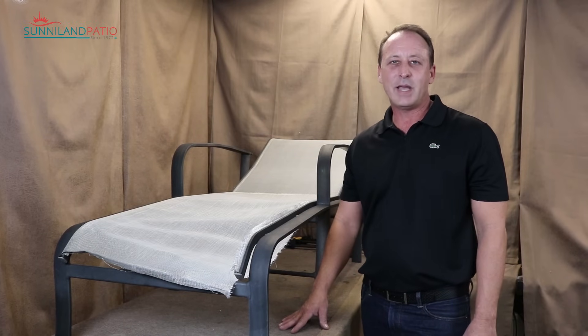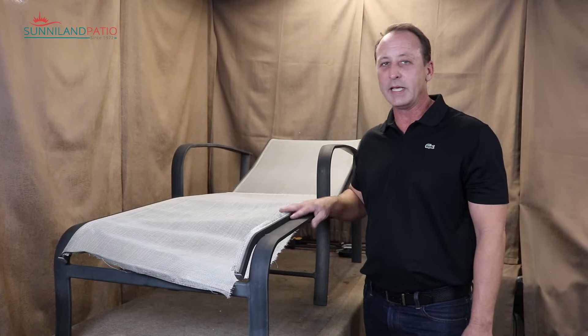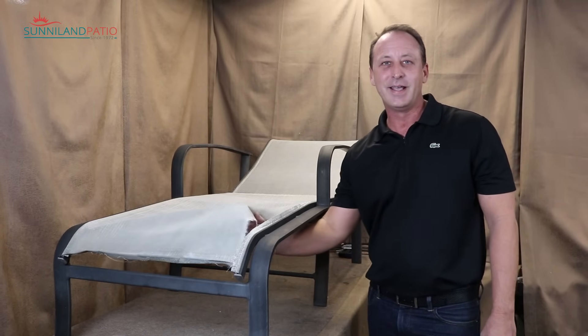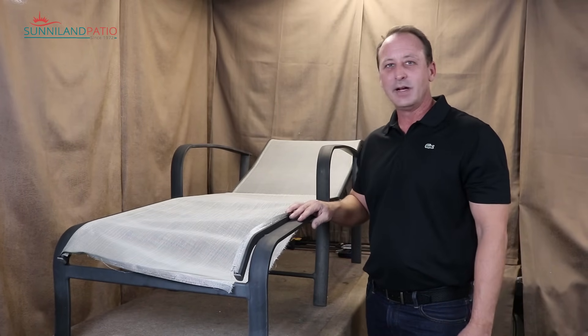Hey, this is Jeff with Sunnyland Patio. Today I'd like to show you how to replace the sling in a chaise lounge. I'm not sure what's wrong with this one, but let's get started.